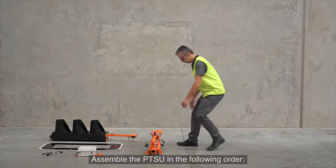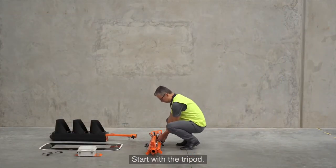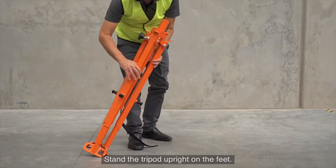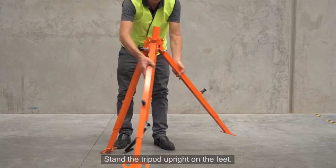Assemble the PTSU in the following order. Start with the tripod, undo the strap and open up the legs. Stand the tripod upright on the feet.